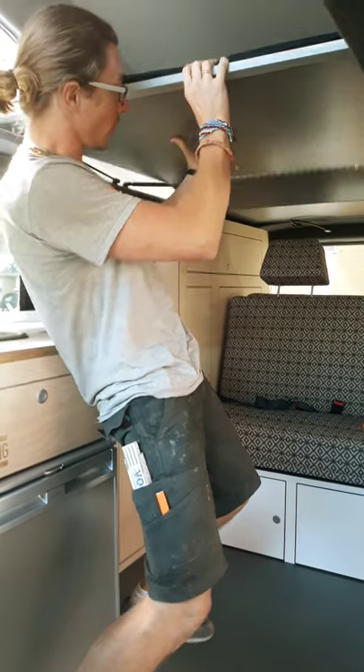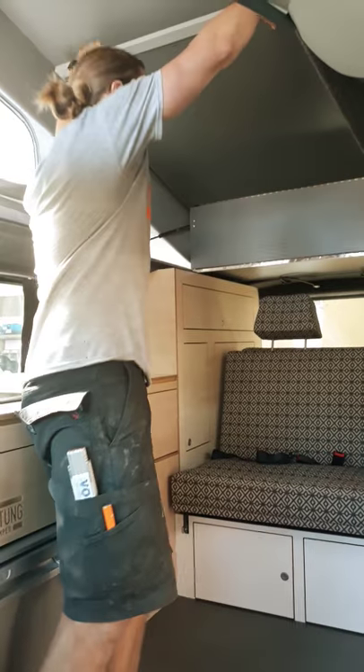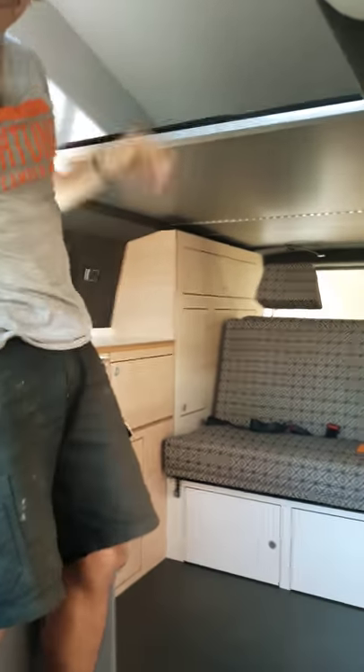You pretty much just give that a little push and it goes up into the space. And to pull it down, just pull on the front and give a little tap — that's pretty much it.